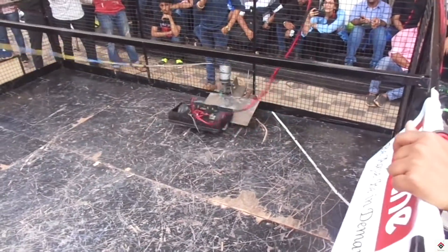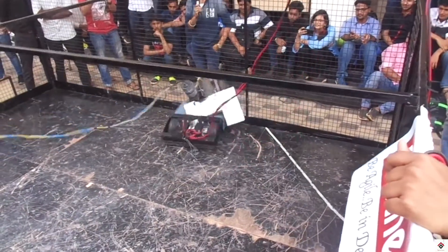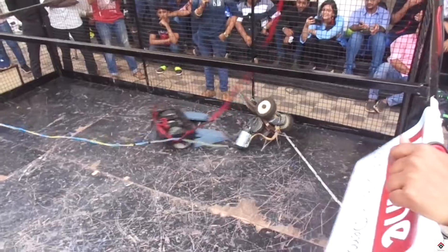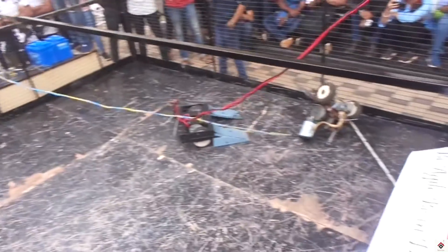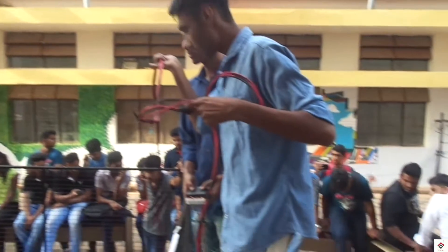So this is how the basic combat robot bot is built. If you have any doubts, let me know in the comment section below. For more such interesting videos, stay tuned and subscribe to our channel, and also follow us on Instagram.